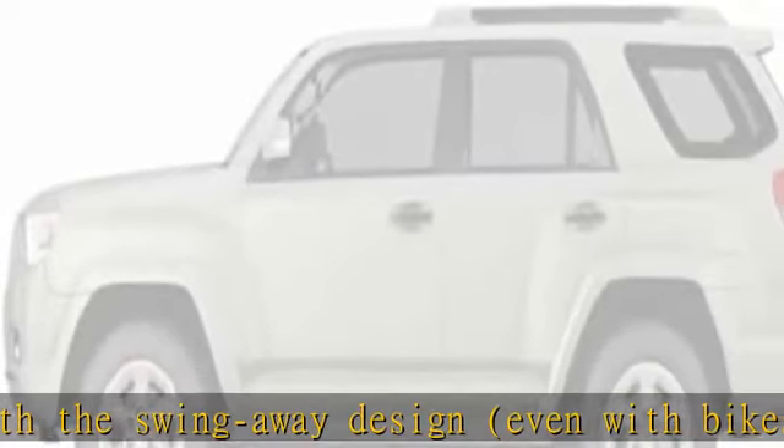Includes SKS — Same Key System — locks to keep your bikes and rack protected from theft, so you can adventure without worry. Check the description to get this product today at the best price.